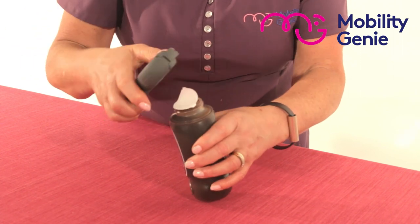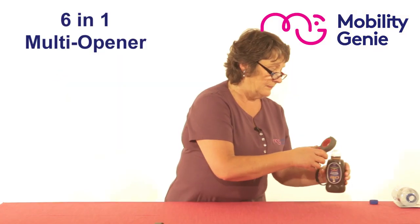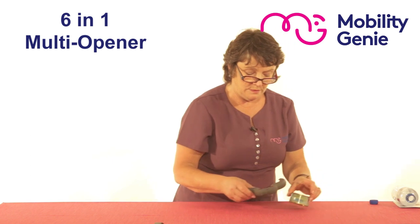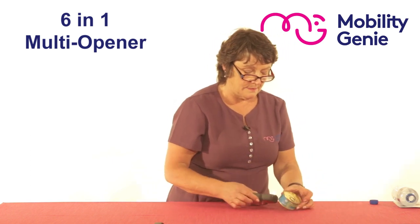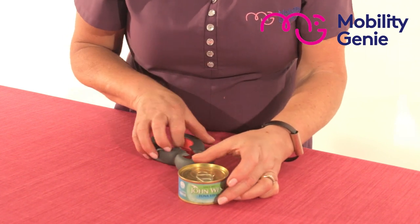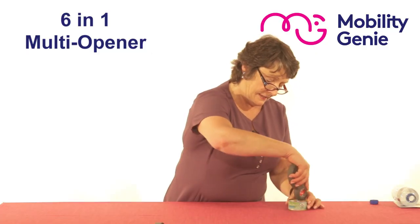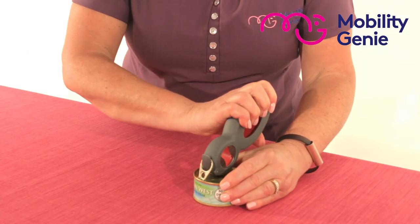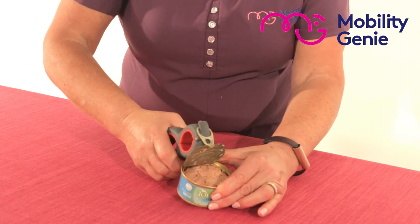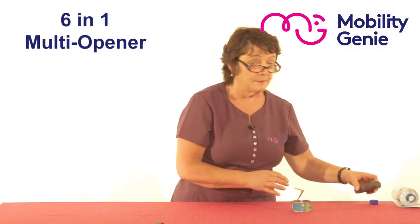And lift it off just like that. The final one I'm going to show you is the top of your can of tuna in this case. You have this little part here that goes inside the can and lift it up like so, and then you can pull it off.